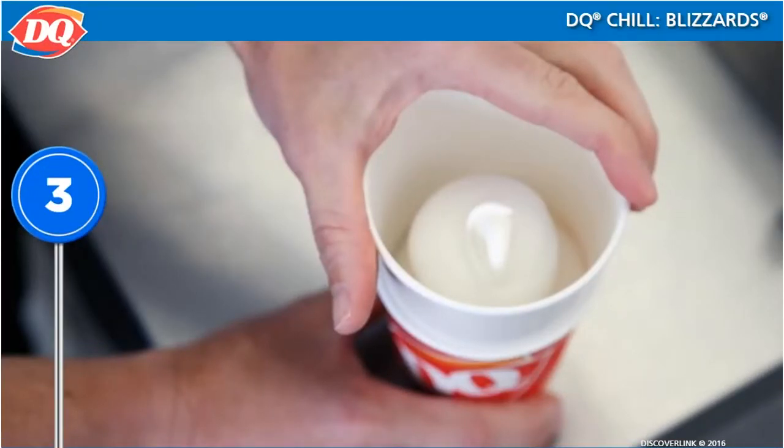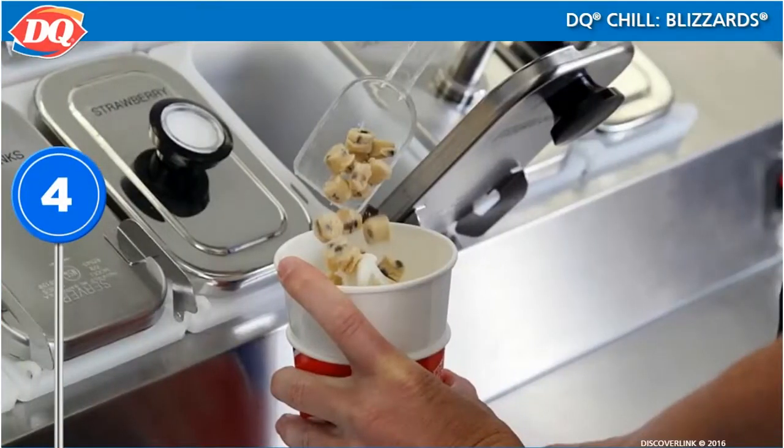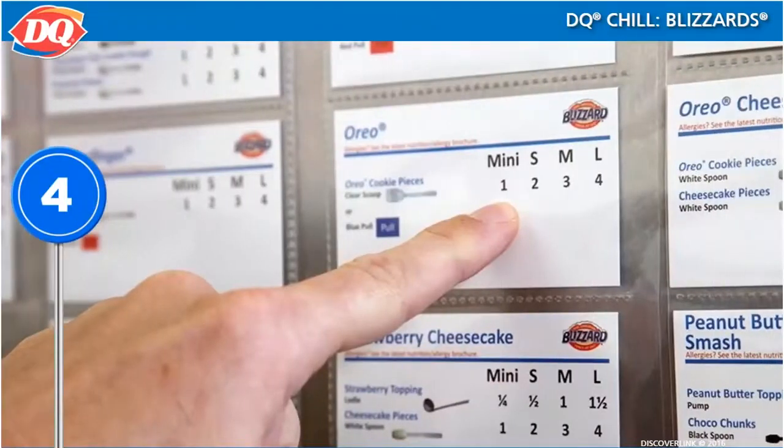Place a collar on the cup. It must be in place before any treats, candies, or toppings are added. Add all the requested Blizzard flavorings according to the recipe card. Because there are so many varieties of Blizzards, your recipe cards are really helpful and important.